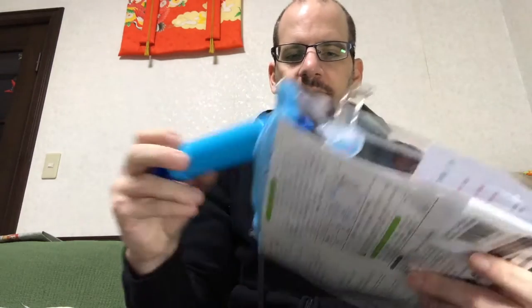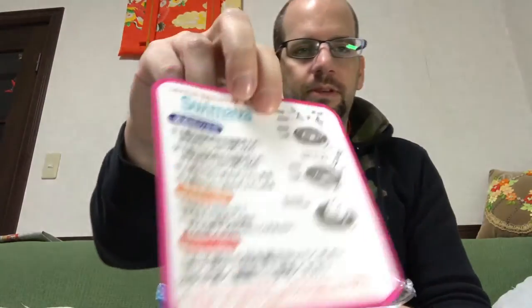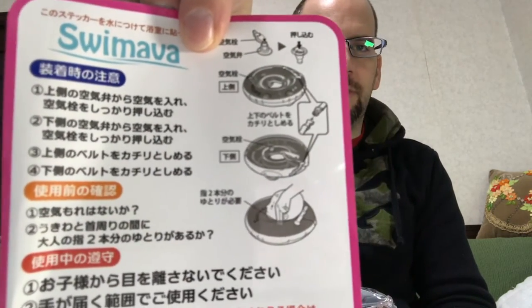Let's take a look inside. It comes in this zipper case so you can reuse it between baths. First of all, it comes with a small pump for inflating it, and then we have the ring itself. The insert covers all the kinds of things you need to watch out for — making sure it's fit right, etc.